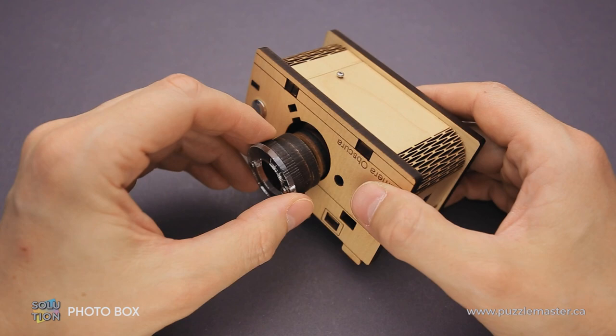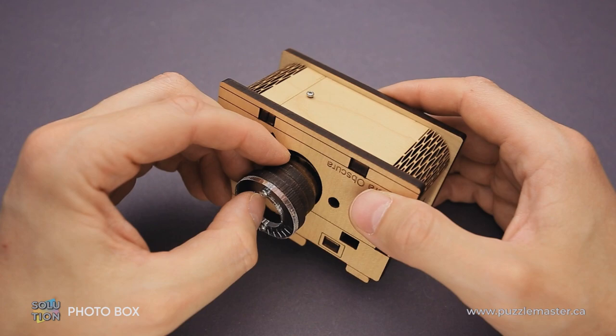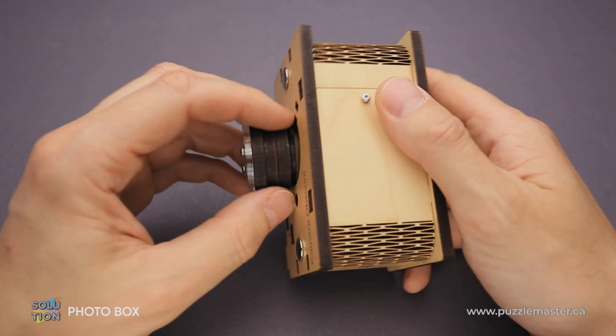The next step is to take a close look at the lens. When you rotate it to a certain position, you will find that there is a small cutout in the lens. If you flip the camera on its side and look inside, you will see there is a small metal pin that holds the lens.